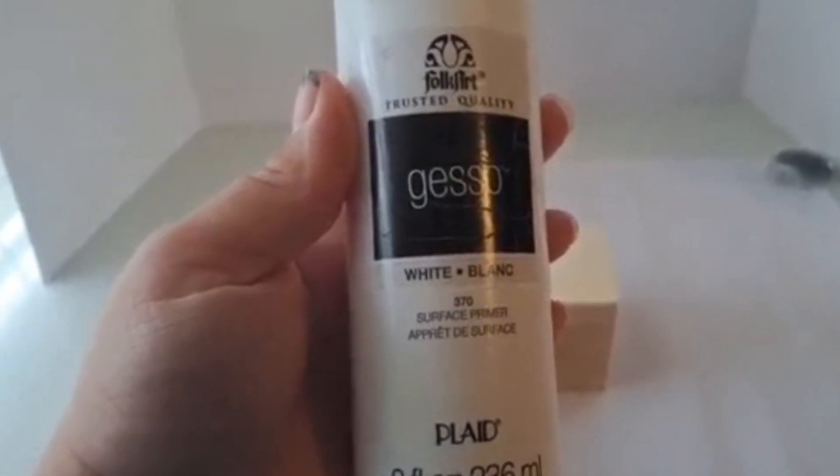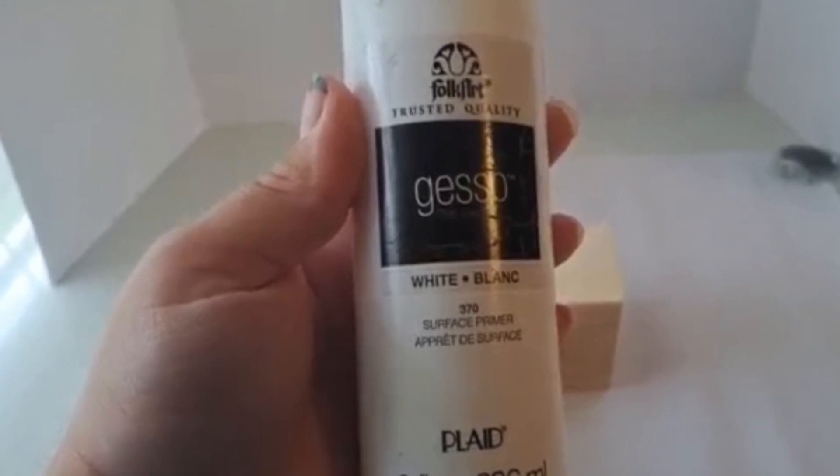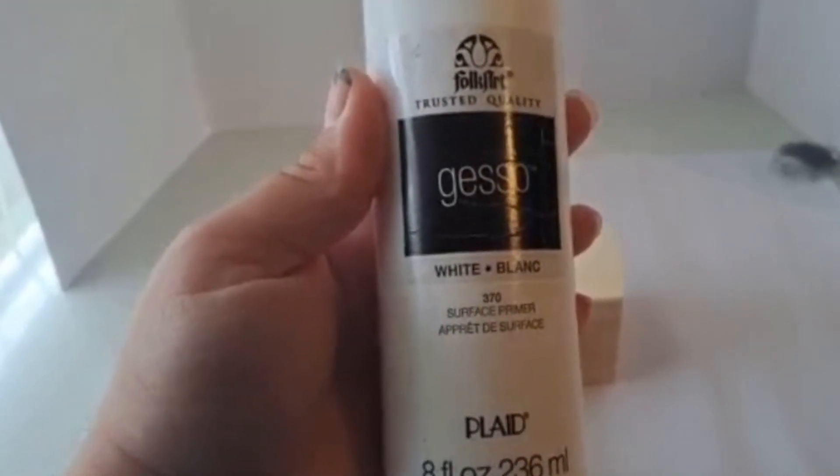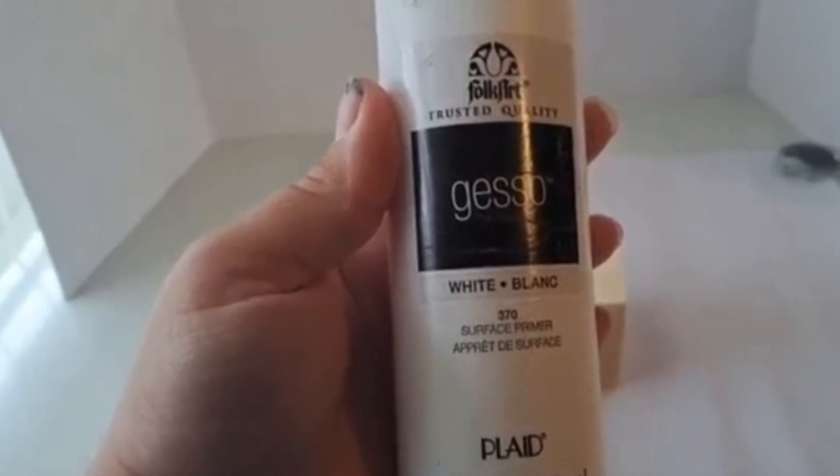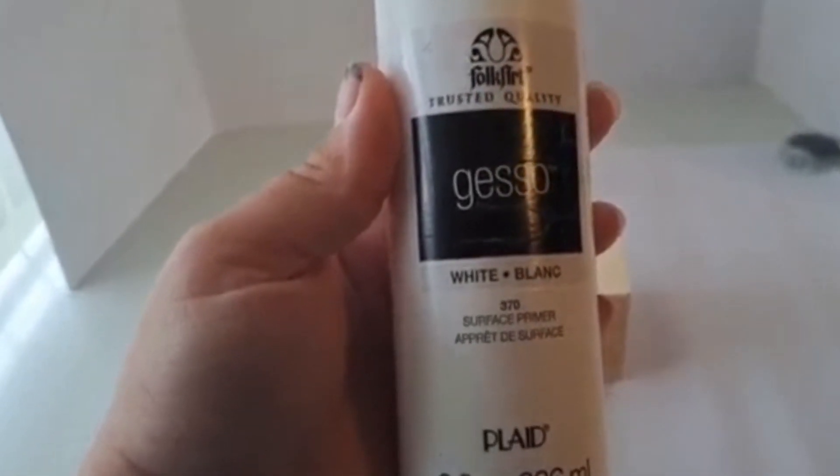If you want to paint your box, I recommend starting with a base coat of gesso. The gesso will help your paint bond to the wood better than if you just painted it without a base. I'm using white gesso, but it comes in other colors.